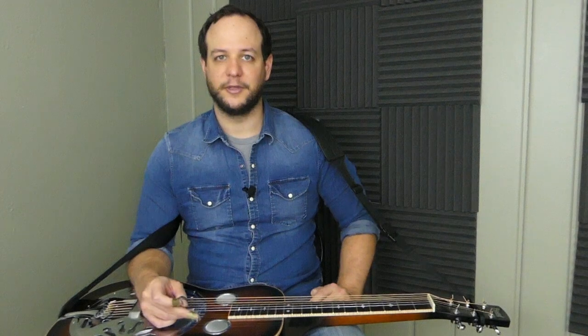You can get this complete lesson with the tabs, backing tracks, and videos by clicking one of the two links in the description below. You can also subscribe to my YouTube channel and/or my email list — there's a link below if you want to get notified when new lessons are up. All right, let's get started on learning that G run.